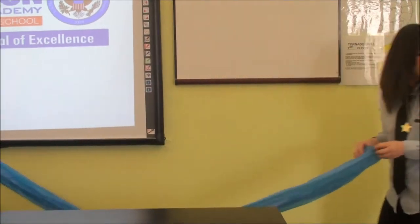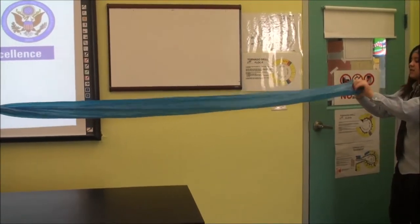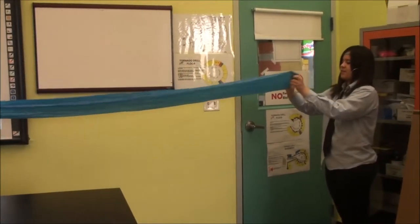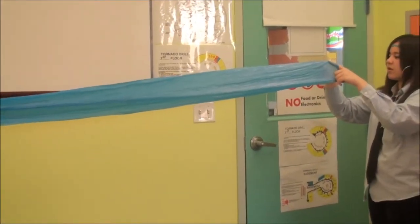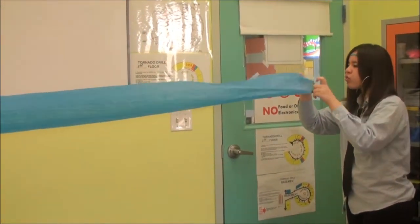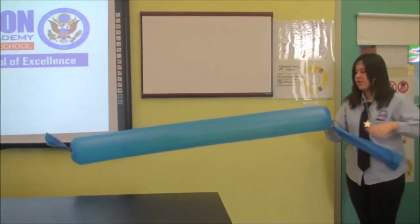I'm going to hold the bag at one end, stand about one foot away from the bag, and blow into it. Look how much of the bag fills up with just one breath.